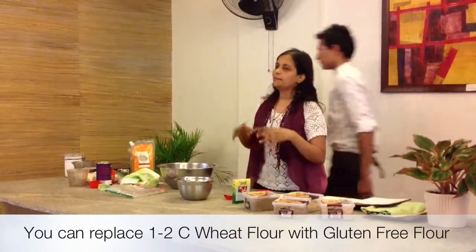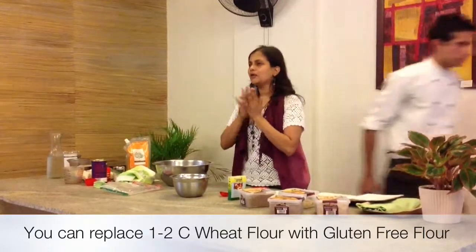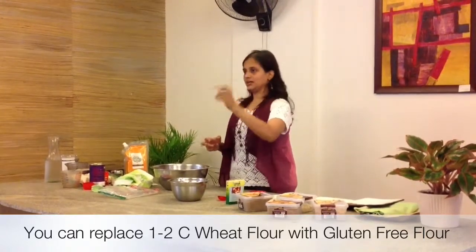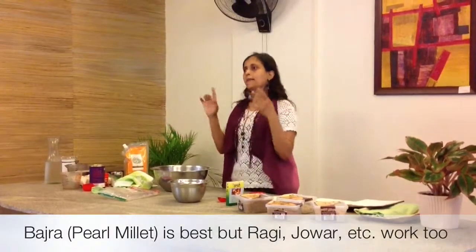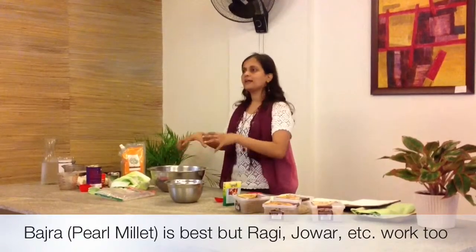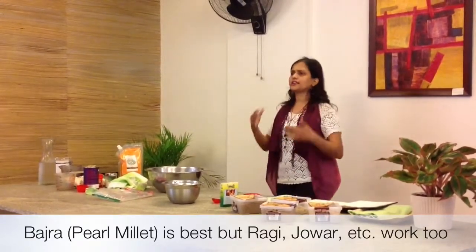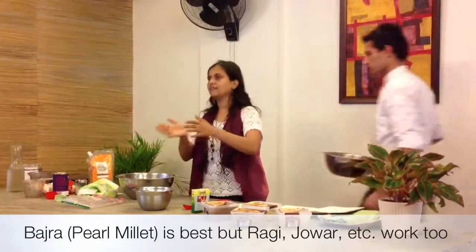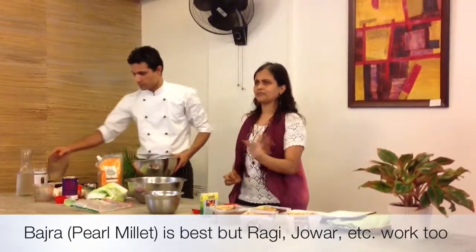About 3 and a half cups of flour are going to go in total. You can replace one cup with bajra or any other alternative flour. Compared to jowar, raghi, or others, bajra is the one that works best for bread. You can later try doing a little more — first replace one cup, and the next time try one and a half cups. But don't replace more than two cups of flour.